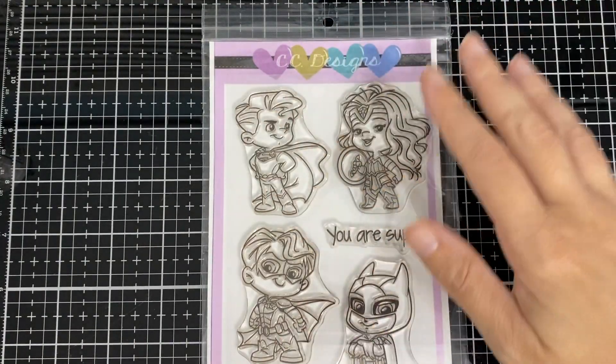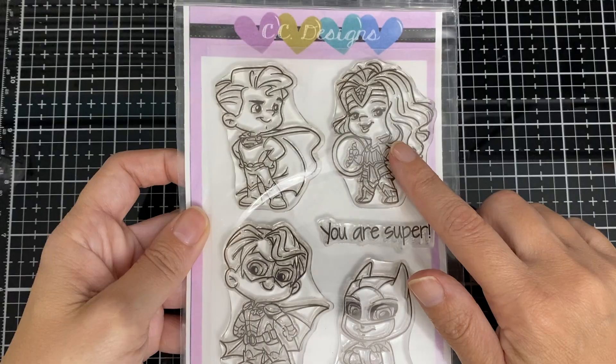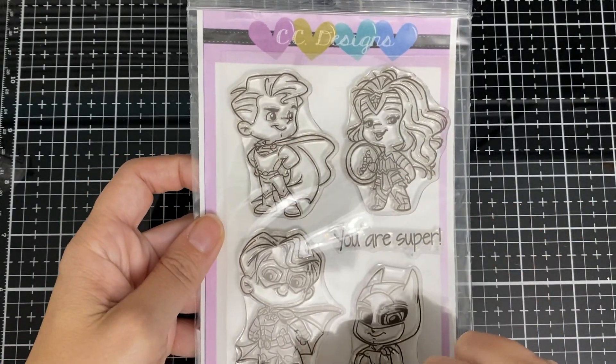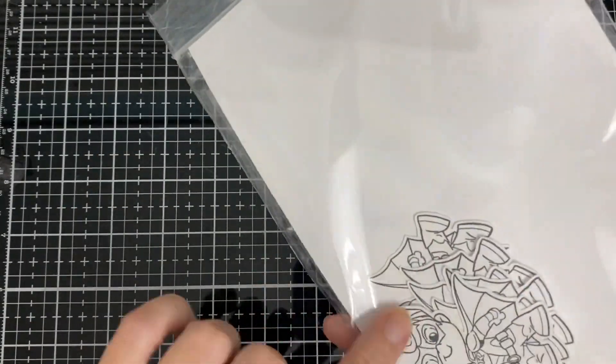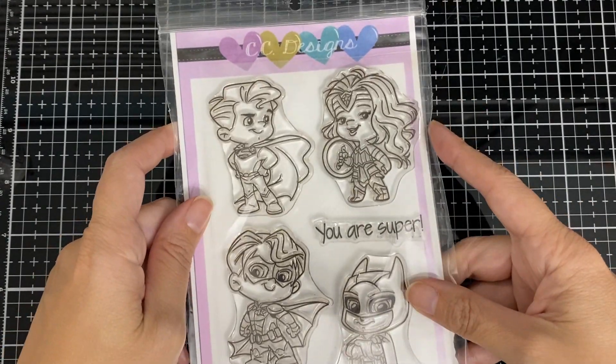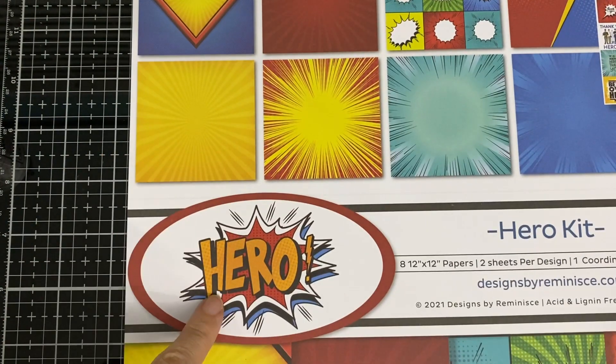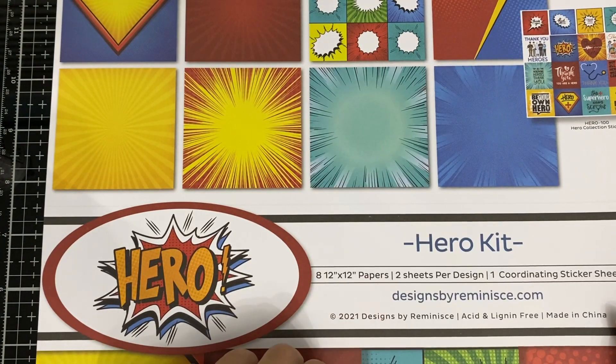Hello everyone, today I'm here for CC Design and I got the superhero set. I did something with her last time and now I'm going to do Superman — I love this set, it's so cute. I also use some 12 by 12 paper from the hero kit, and I use that yellow one that I pointed to first.